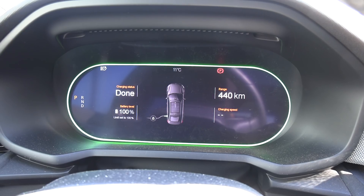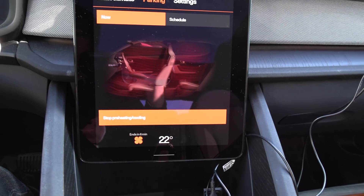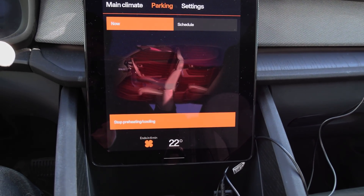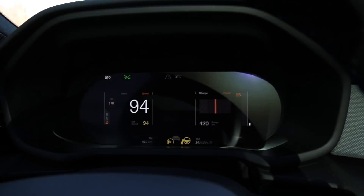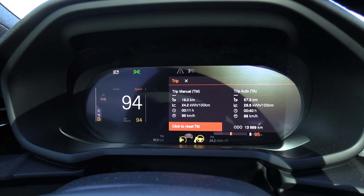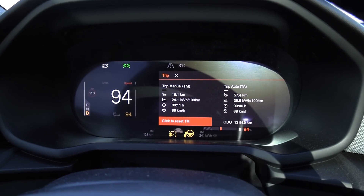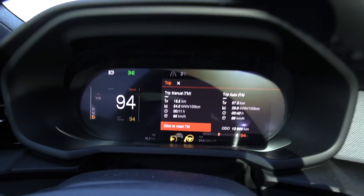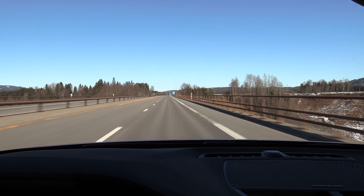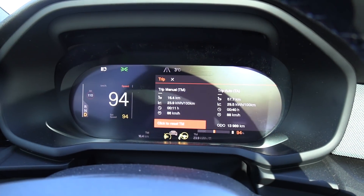We are done. A nice feature is that we are still preheating the car and it's still pulling two kilowatts from the charger. We're going to unplug now, reset everything, and start driving. We are on the move, driving at 94 kilometers per hour to match the 90 km/h target speed. Consumption is a little high because today is quite windy — we have headwind. Temperature is 3 degrees Celsius.